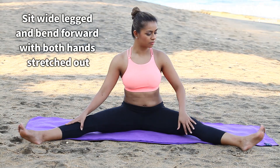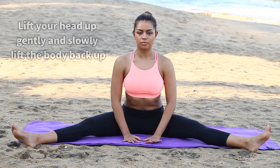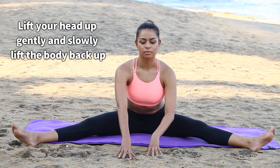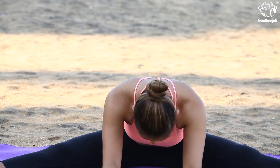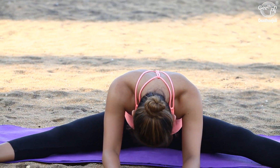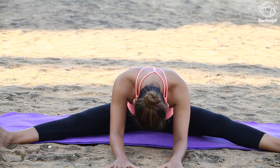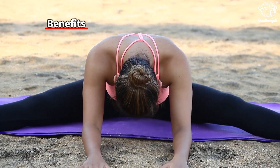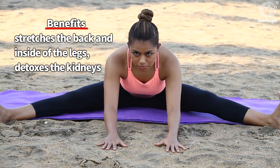Sit wide-leg and bend forward with both hands stretched out, lift your head up, gently and slowly lift the body back up. Benefits: stretches the back and inside of the legs, detoxes the kidneys.